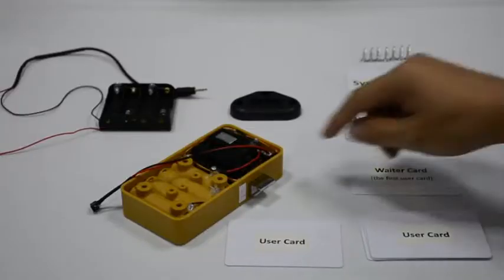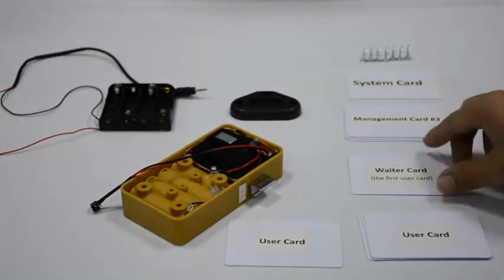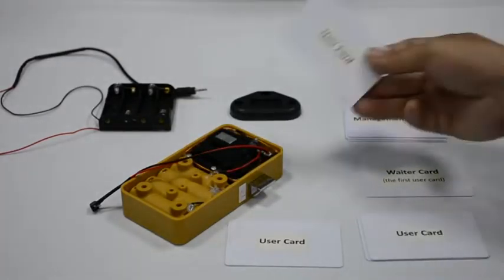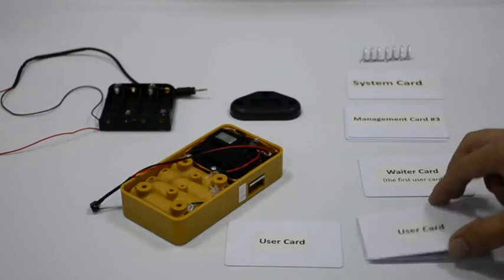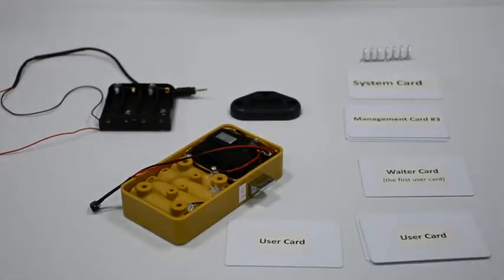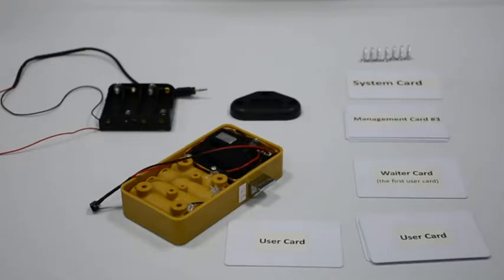Quick press on the reset button with 4 beeps. Read the first user card with a beep, then read the second user card with a beep — the latch gets inside. The latch won't get outside automatically; you need to read one user card to get it outside. The first programmed user card is always needed. If you read two other user cards it won't open — same situation as mode 3.